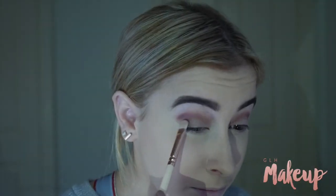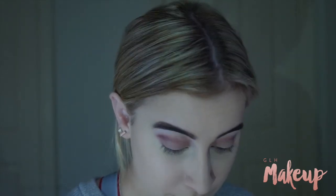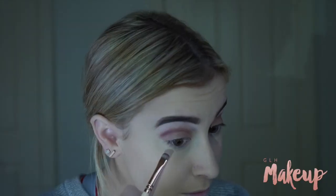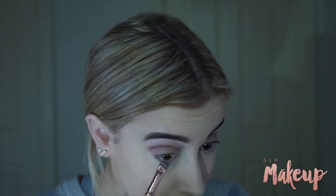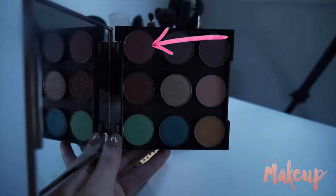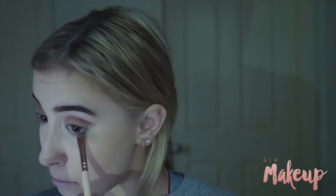Then again with that Chemist Warehouse palette, I'm just taking a goldy shimmery colour to put all over my lid to make it a little bit darker because the contrast looked a bit weird. I'm then taking that plum colour from the same palette to smoke out my lower lash line, and also using Cupcake by Makeup Geek again in the centre and Shimmer Shimmer to add to my inner corners.